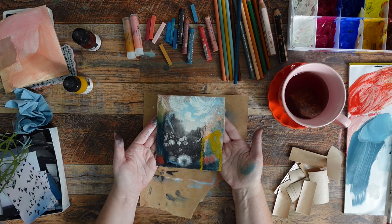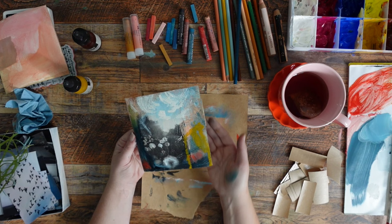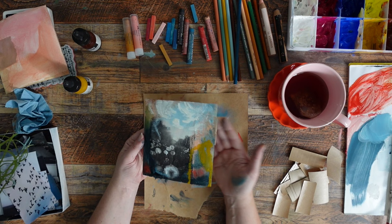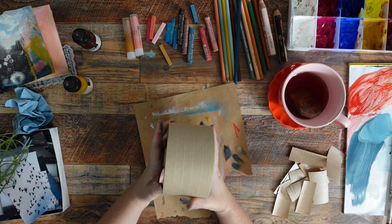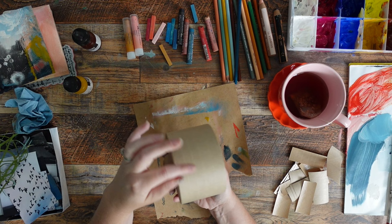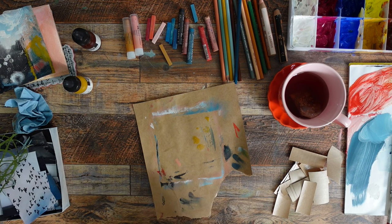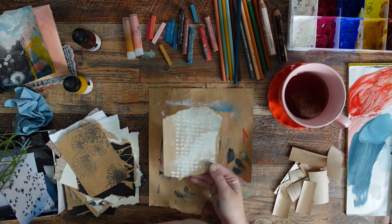I'm going to let this dry before I do anything else. So what I'm going to do is start putting the pages together. I'm not binding this book by making holes or using string — I'm essentially completely gluing this book together with packing tape. This is gum tape you can get at any office supply store. The other side isn't sticky until you wet it, and it's got nice threads running through it. I'm going to start gluing the book together page by page and show you an example for a few pages, then we'll fast forward.